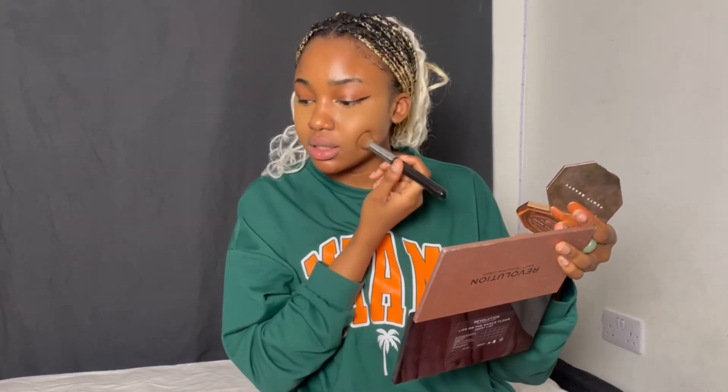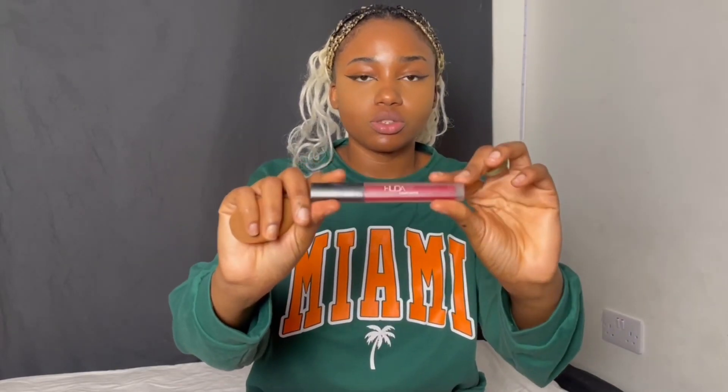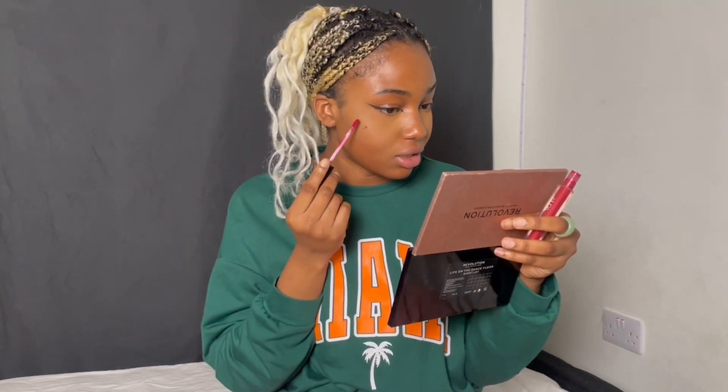Next I'm going to go in with my Fenty Beauty and slightly contour, just blending it in. For blush, I'm going to be using the Huda Beauty lip gloss but using it as a blush — just here, a little goes a long way. I'm just going to dab it in — it just gives my face color and I like the way it looks.